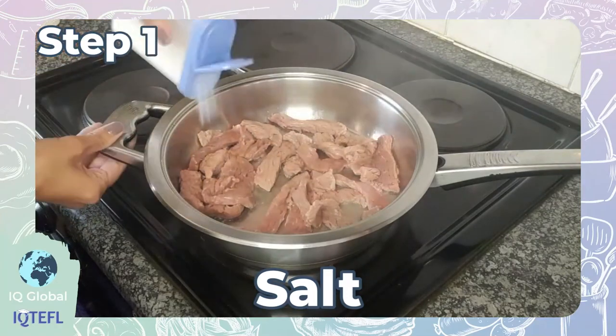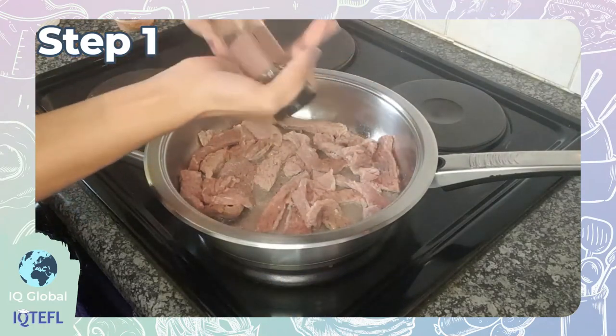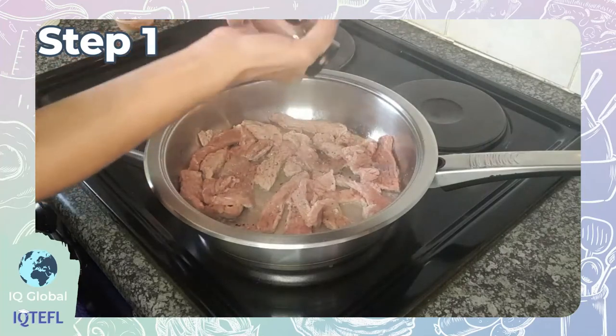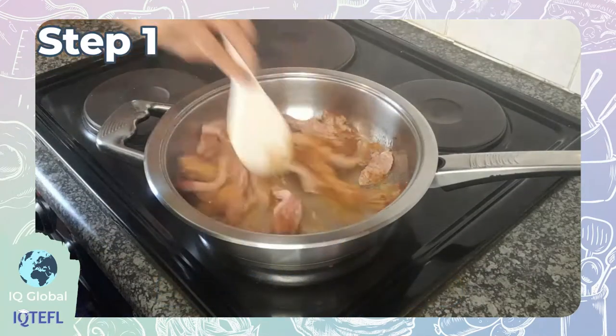Now it's time to add in the spice. Add some salt, some black pepper, and some piri piri steak spice. Then let this cook for a few minutes.